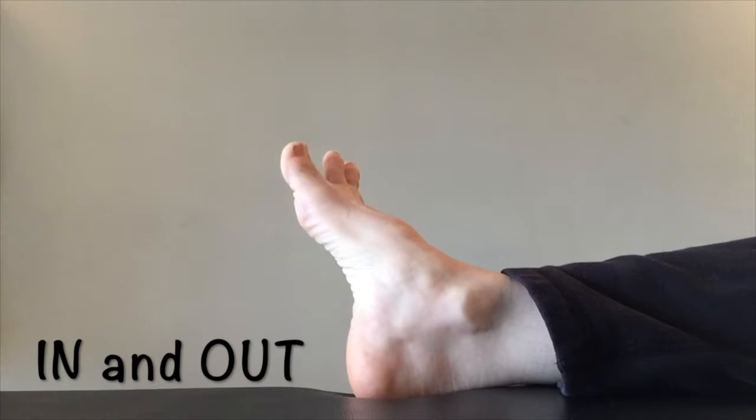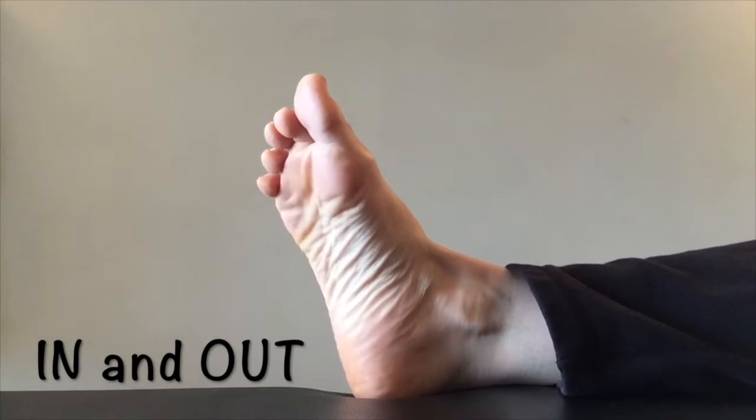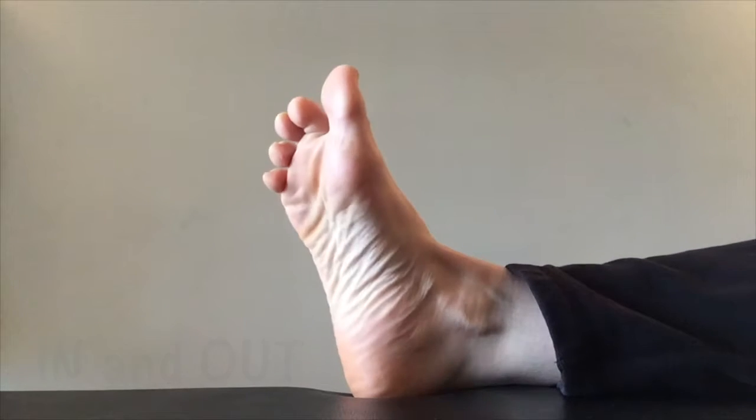Finally, we're going to swing the foot inward and outward. As you're moving your foot in and out, try to keep the toes relaxed.